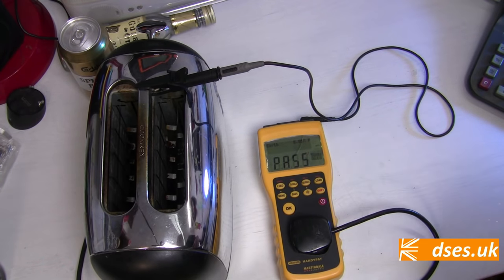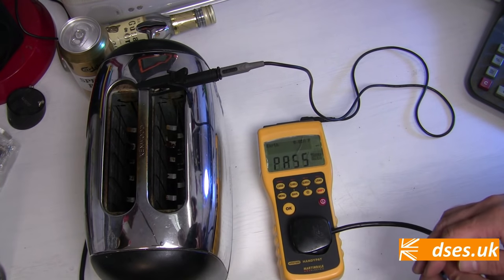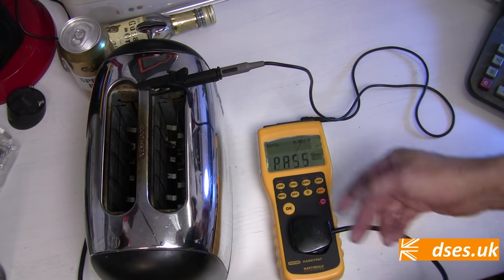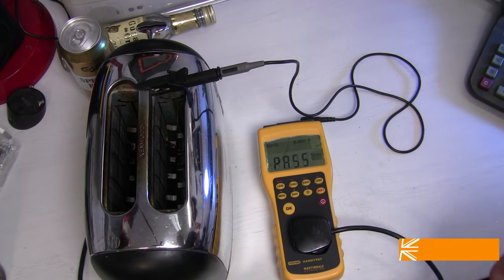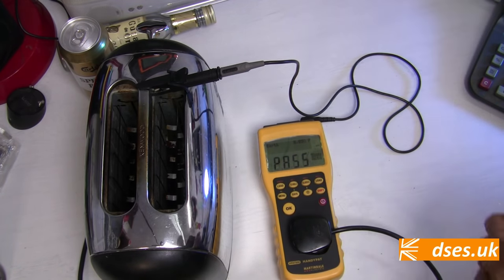Knowing that the earth path on this toaster is okay, the next thing I want to check is the resistance of the insulating materials between live parts. What I mean is that the line and neutral wires providing power to this thing ought to be insulated from the metallic parts I'm likely to be in direct contact with when I burn my bagels. What the tester will do now is squirt 500 volts up both line and neutral simultaneously and detect whether anything is leaking back to earth by the probe. Because the test voltage is being applied to both line and neutral at the same time, the potential difference across them is zero, so no equipment should be damaged by this procedure. If you're buying cheap electrical garbage from iffy internet auction sites, then all bets are off when it comes to compliance and safety.